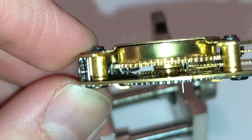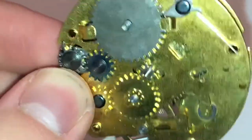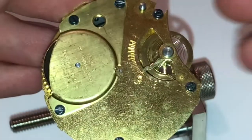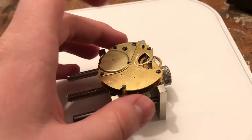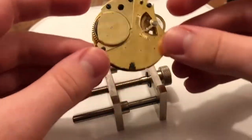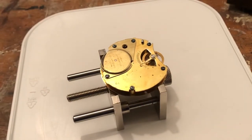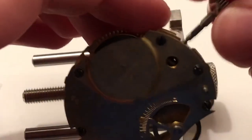I think the fork right there that grabs the stem and crown — I think these get worn on this particular style of movement. Not sure how much wear is usually found on pocket watches when it comes to keyless works. But some of these aren't that tight and they kind of flip-flop around a little bit. So when I stick the crown in, I'm going to put some oil on the stem of it. I'm going to put the crown in, but I'm not going to keep it in there just yet.